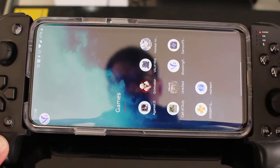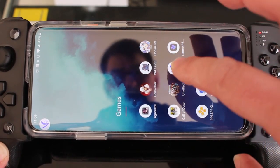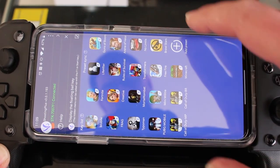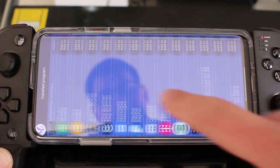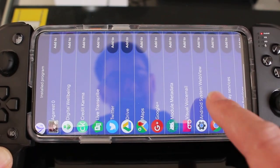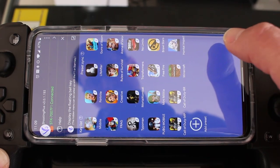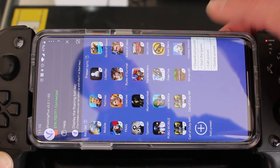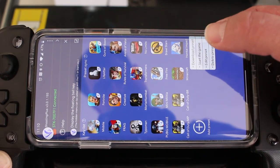Now I'm going to show you what to do if you want to play a game that doesn't support Bluetooth controllers natively and doesn't already have a preset. We go to the main menu, click Add Preset, scroll for the app we want to add, and we're going to add a preset for Honkai Impact 3rd. When we click it, it says preset does not exist.